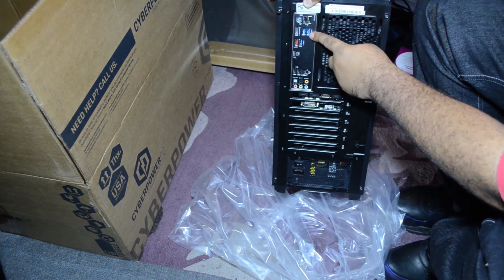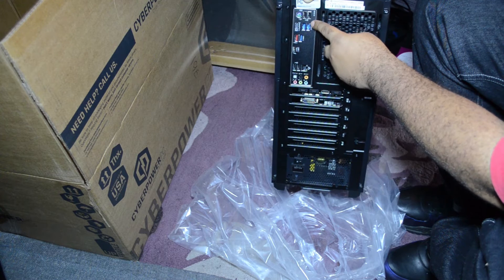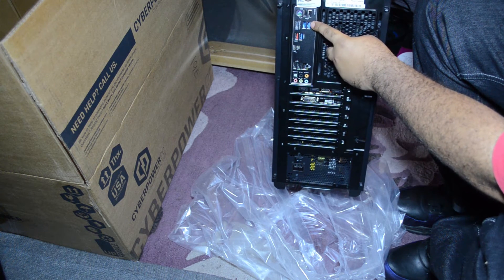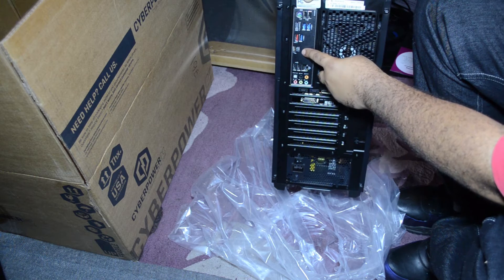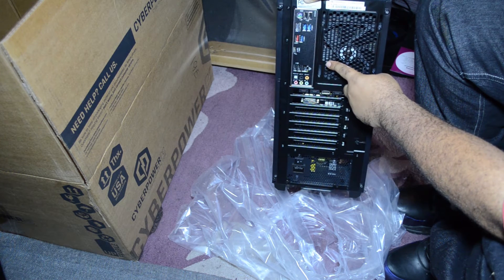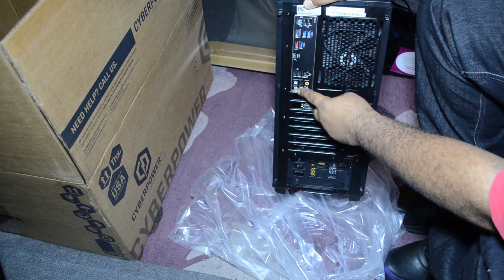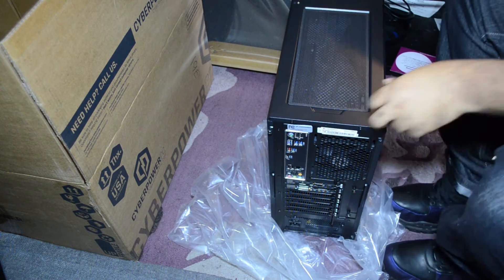Up here on the motherboard I/O we have a PS/2 mouse input — I usually use USB so you don't need that — two USB 2.0 ports, a DisplayPort, two USB 3.0 ports, a USB 3.1, USB 3.0 again, a USB 3.1 Type-C, two more USB 2.0s, a little ethernet slot, and an audio/mic jack — though I have a sound card so I don't need that.